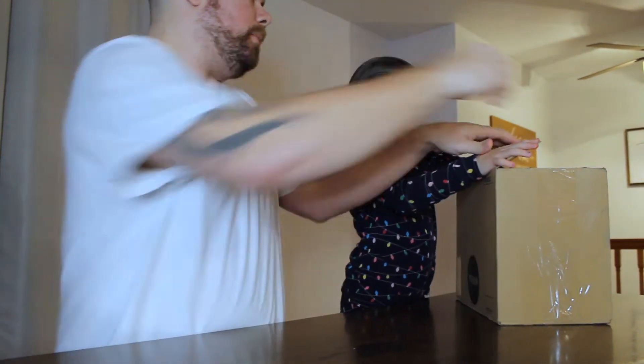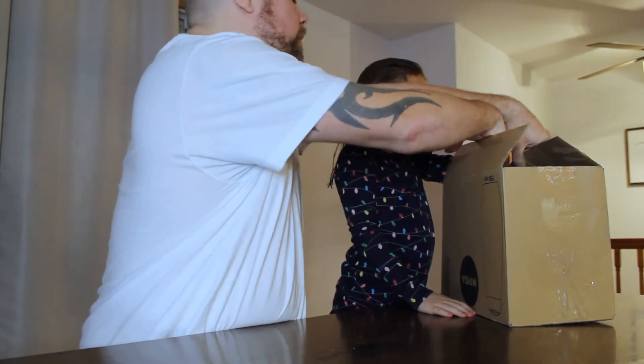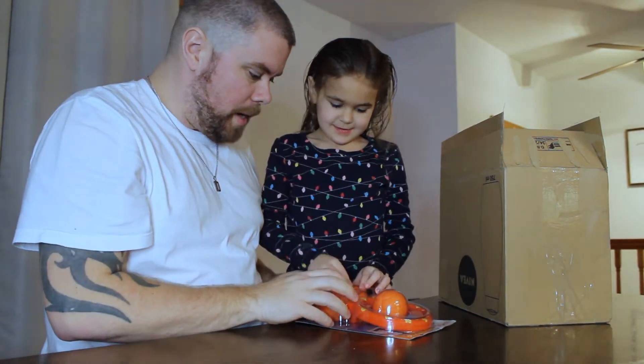Oh boy, hold on — that's why we couldn't get into it. It's glued and taped, so extra tight.